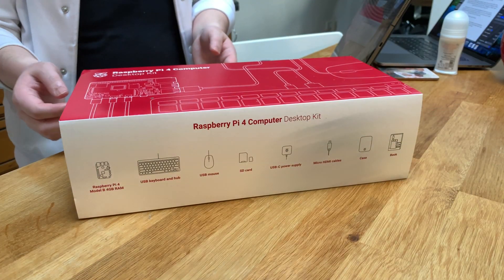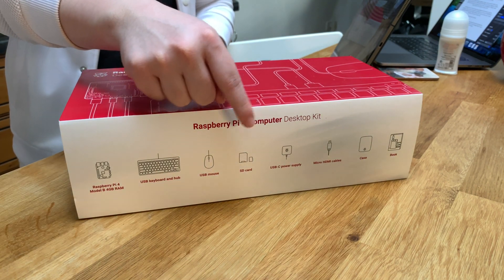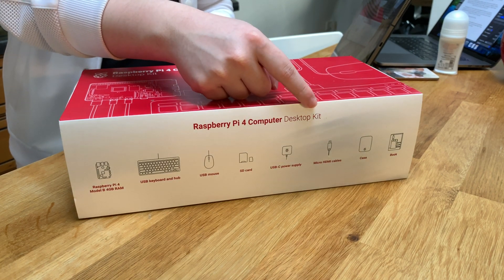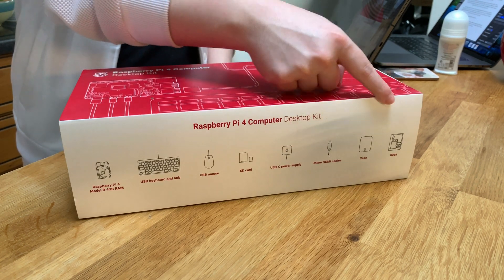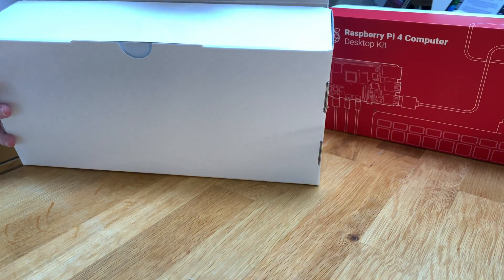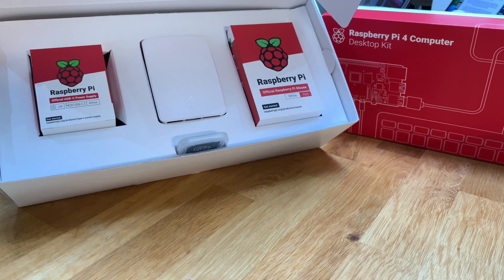The side of the box shows everything that's included: the 4GB Pi model, a keyboard, a really nice mouse, a memory card, a USB-C power supply, and two micro HDMI cables — which is really cool, so they want you to connect this to two displays. There's also a case and a book. When you open it up, you immediately see everything that's inside: your power supply and the Raspberry Pi.